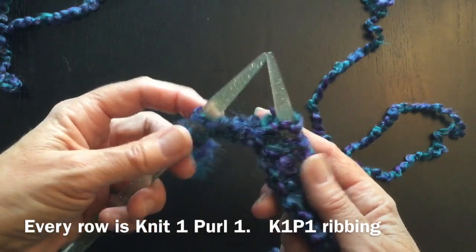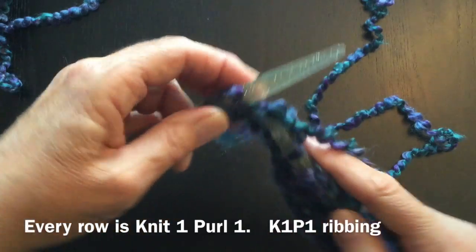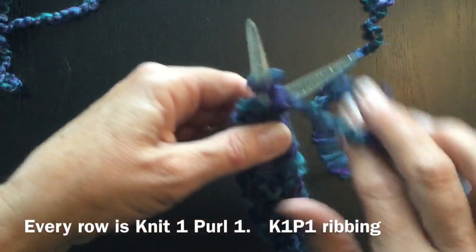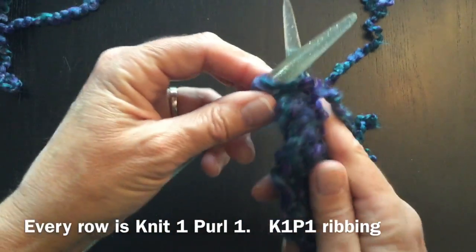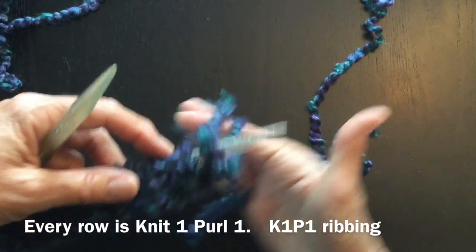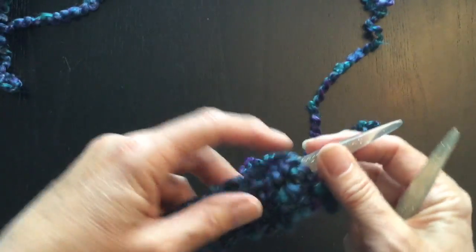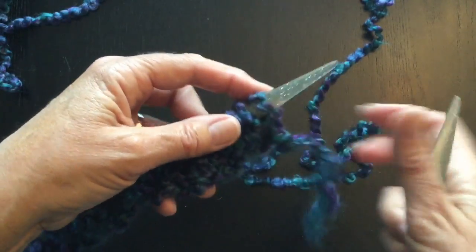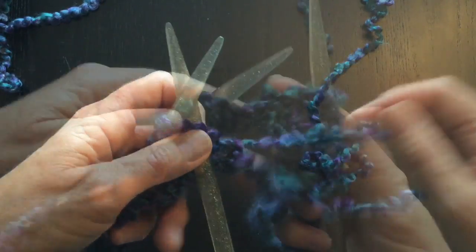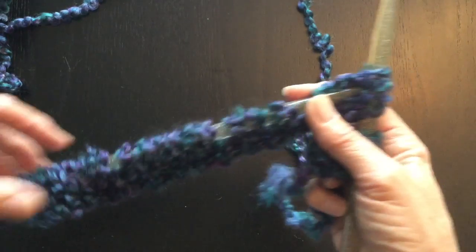I'm on my last two stitches. My next stitch is the knit, and my last stitch on the row will always be a purl. There's our last purl, and we should have 30 stitches still. Turn this over and start the next row. We ended on the purl, so we're going to start on the knit. In every row you will always start with the knit stitch. Continue knitting until you've used up your whole ball of wool, just with a little bit left over.